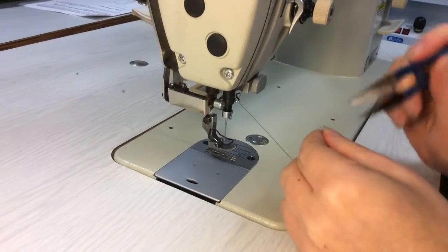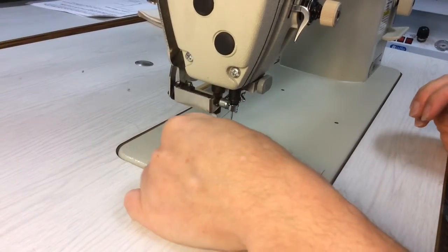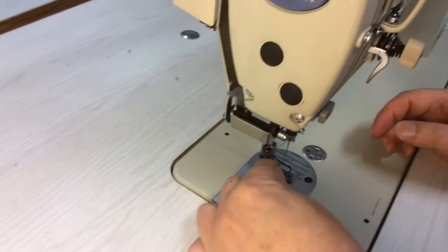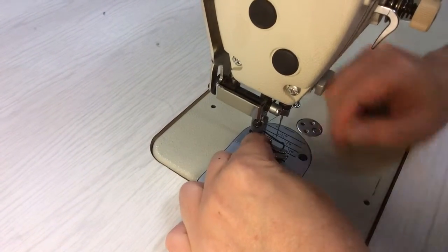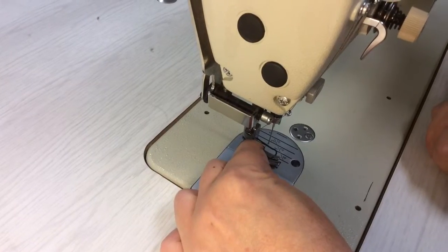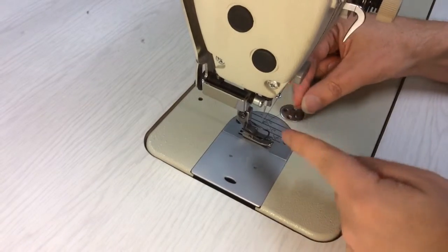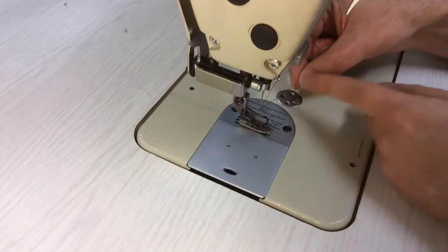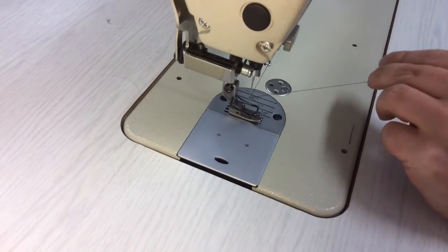Now we're going to replace the bobbin, snip the thread, and then thread the needle from left to right. Thread the needle — there we go — from left to right. Make sure that it's not swung around or knotted, so we've got a nice straight line coming down through the needle.